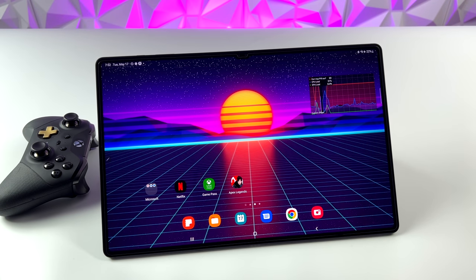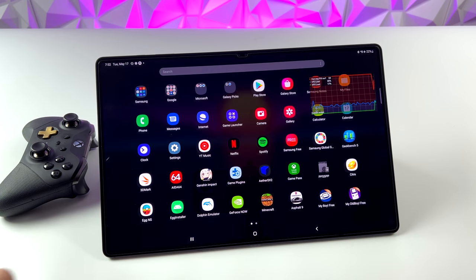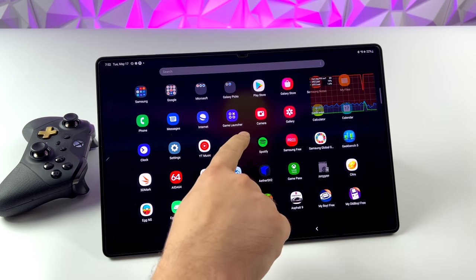Hey, what's going on everybody? It's ETA Prime back here again. Today we're going to be testing out Apex Legends on the Galaxy Tab S8 Ultra. I've actually been waiting for this to drop on Google Play, and I've played it in the past, but not on this tablet here.